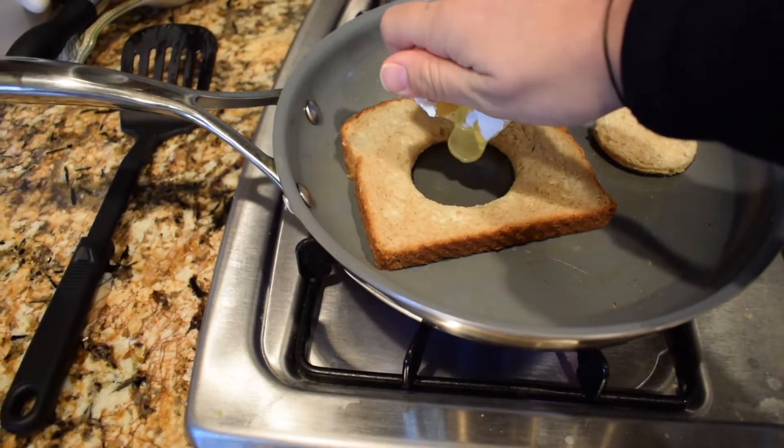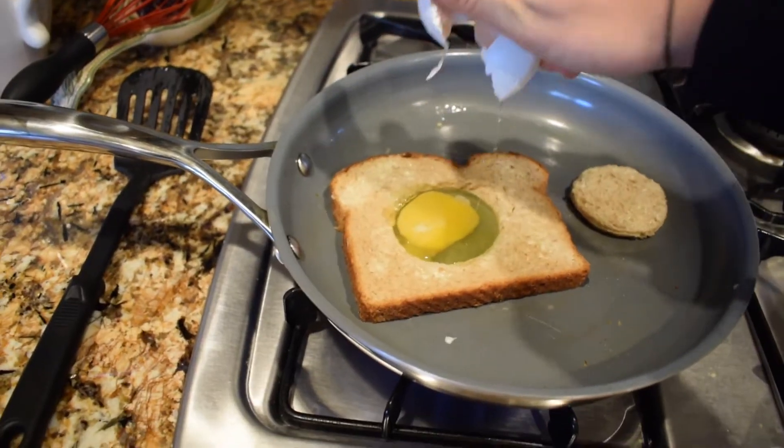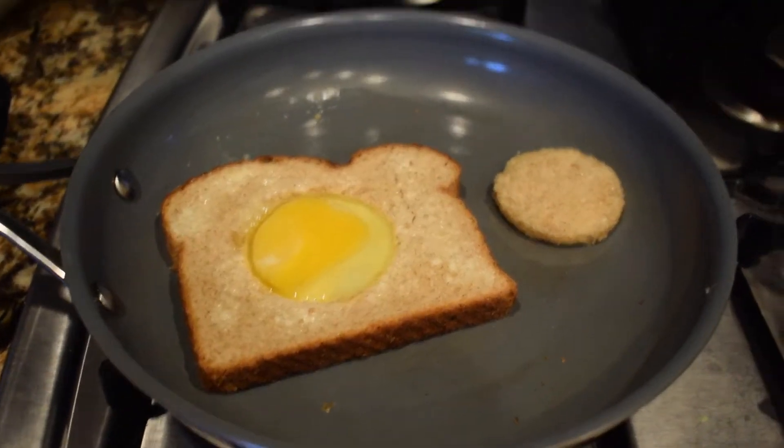Flip it around when you think it's ready, then crack an egg into it. Oh, do you see the little piece of shell? Then throw your eggshell away, wash your hands, and come back.